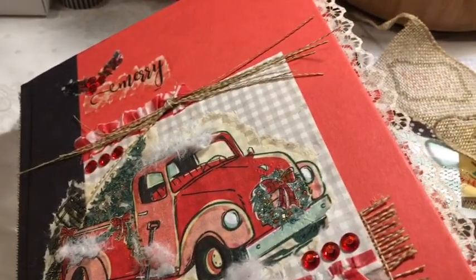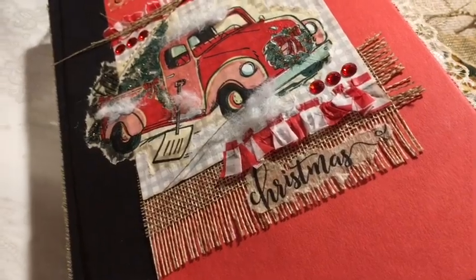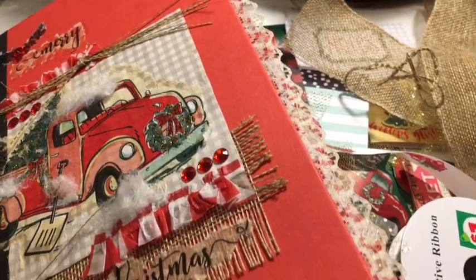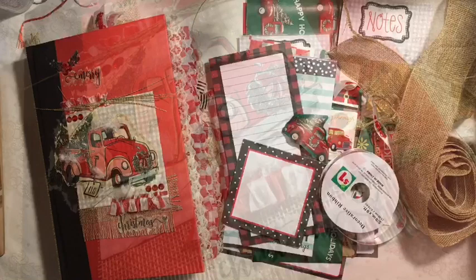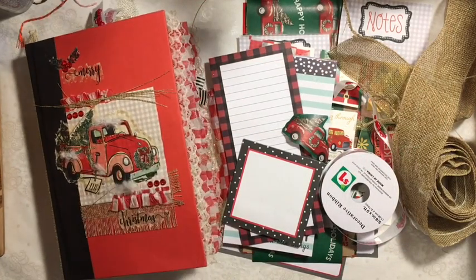Here is a video of my Red Truck Journal that I finished for the November Dollar Store Christmas Junk Journal Challenge. Hi everybody, it's Julie. I have finished my Red Truck Journal that I made for the November Dollar Store Christmas Junk Journal Challenge.